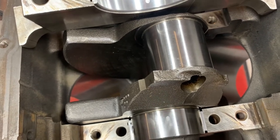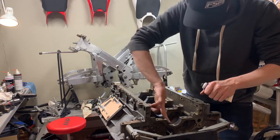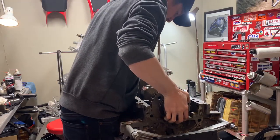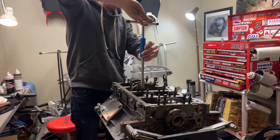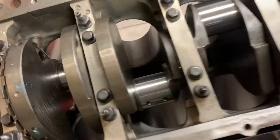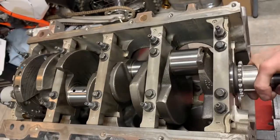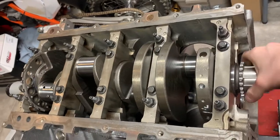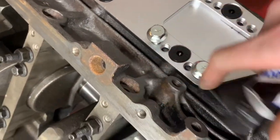Clean that off and we can put some assembly lube on everything. Got them all tight, still need to do the sides, but it spins nice and easy. We got our bolts - I probably need to hit this block with another coat of paint but we need to move on.